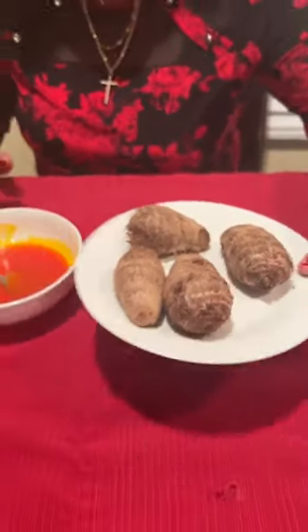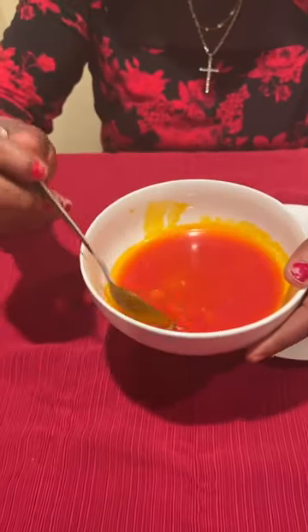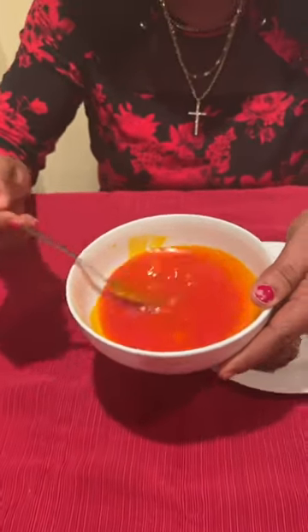So I'm here to show you guys a new food that probably some of you don't know about. This is called cocoyam. I have cocoyam, or edda. And this is palm oil, pepper, and salt.